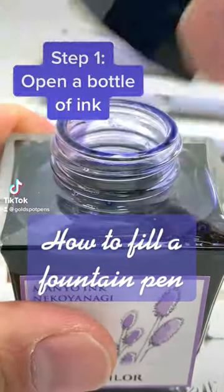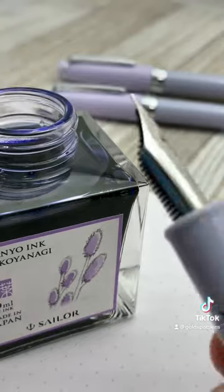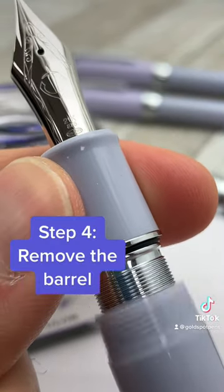This is how to fill a fountain pen in less than a minute. Get your bottle of ink, get your fountain pen, unscrew the cap, then remove the barrel to access the converter.